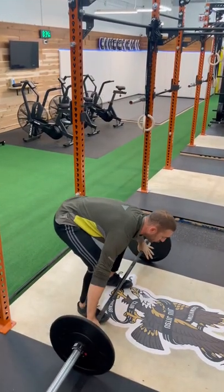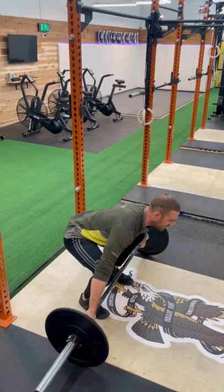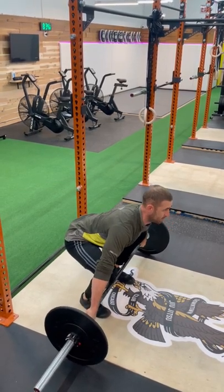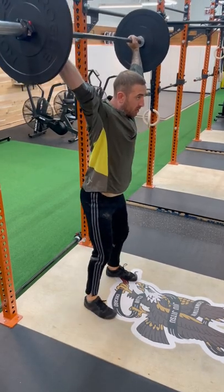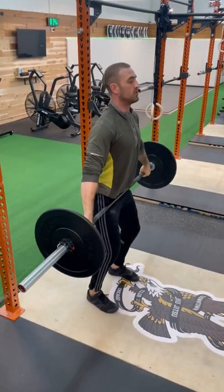We're returning to the floor here. Final rep. Big breath. Stand up, shoulder pull down. Power position. We recover, elbows first. Returning it to the floor.